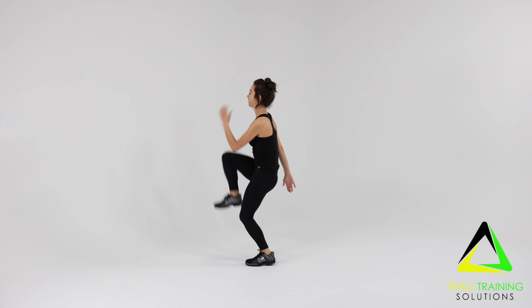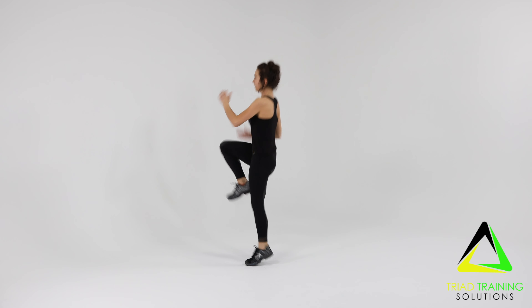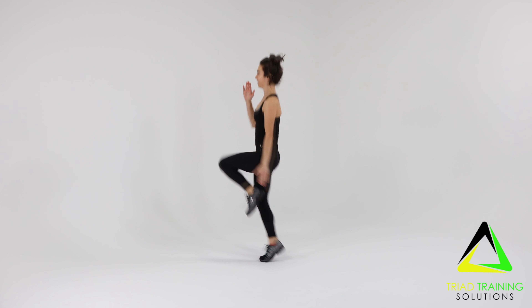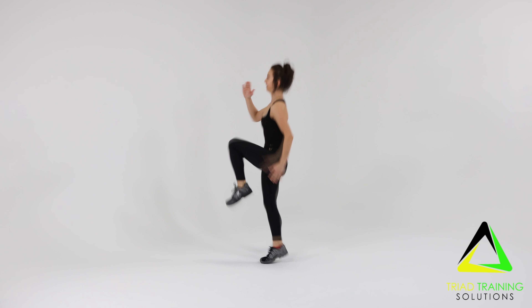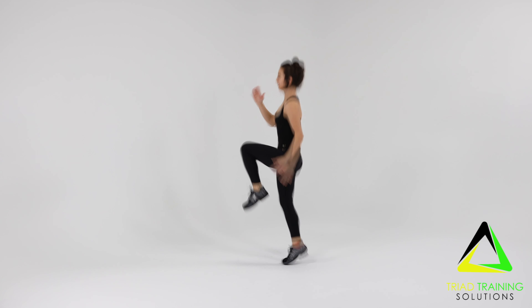Quickly drive your right knee up to meet your right hand. Bring the same leg back to the ground immediately. Then bring the left knee up to meet your left hand. Repeat for the desired amount of time and or reps.